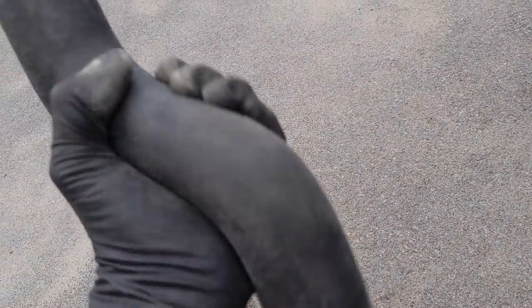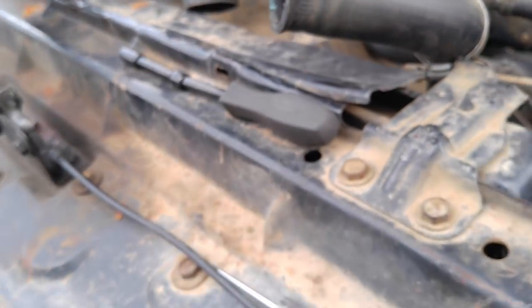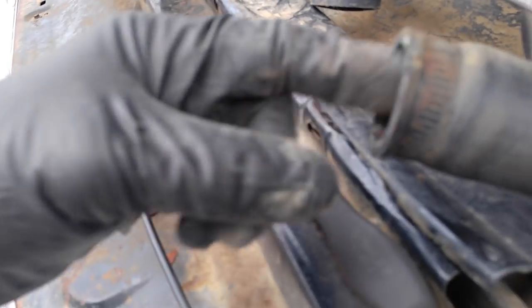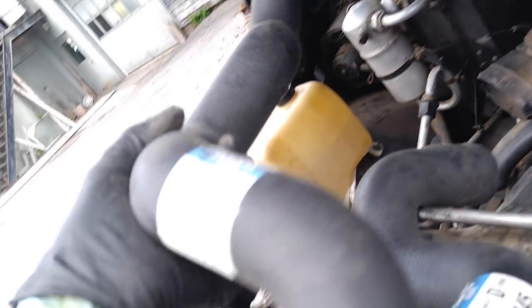I've got these hoses that came in the truck and I didn't think they fit because this truck uses a smaller diameter radiator. And when you buy a hose sometimes they give you a bushing to stick in here, or a radiator they give you a bushing. But I didn't think this thing used the big hoses, and I'm pretty sure these came in the truck — I don't think I bought them.